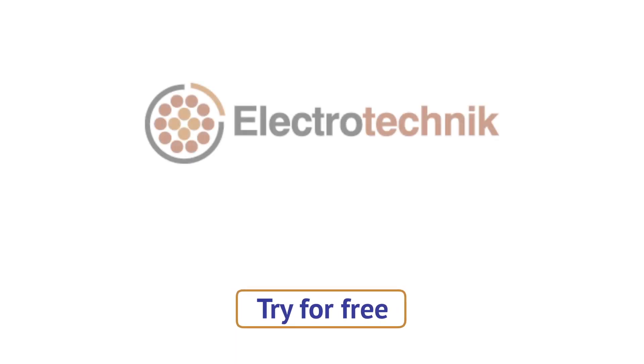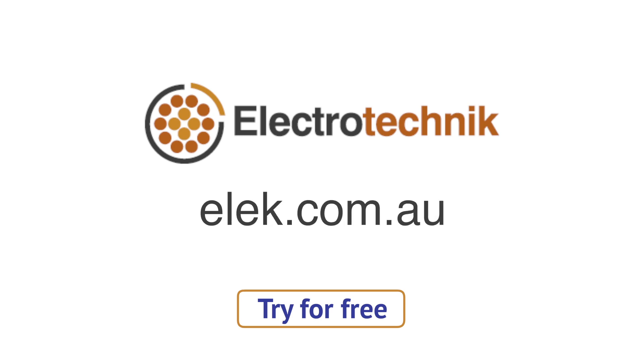Try SafeGrid earthing software now, for free, by registering at our website, elec.com.au. Thank you for watching.